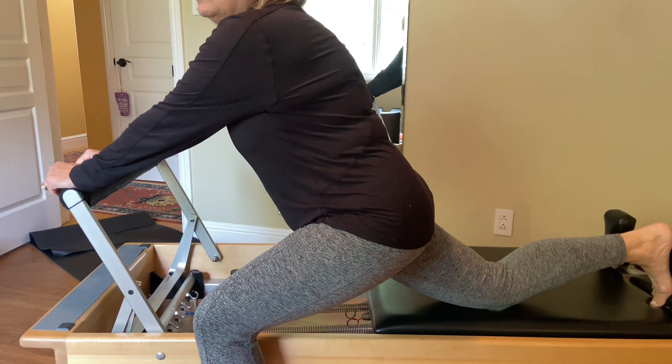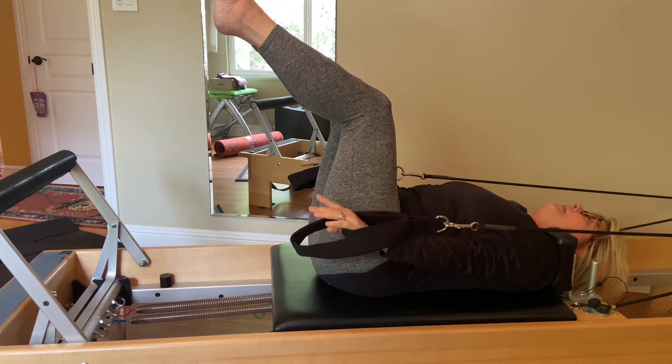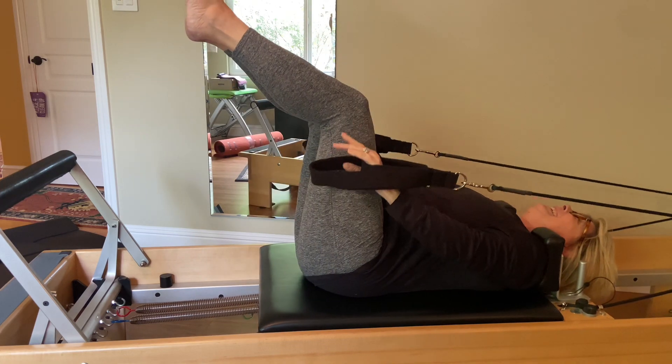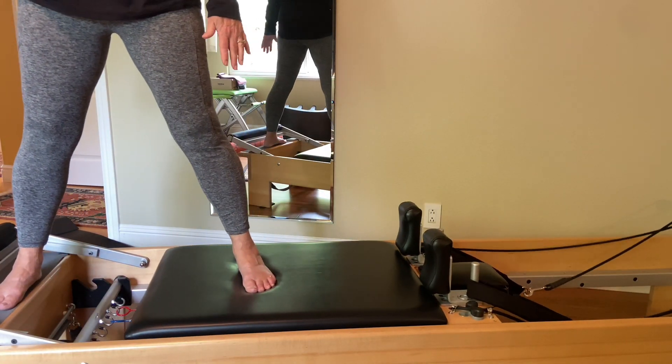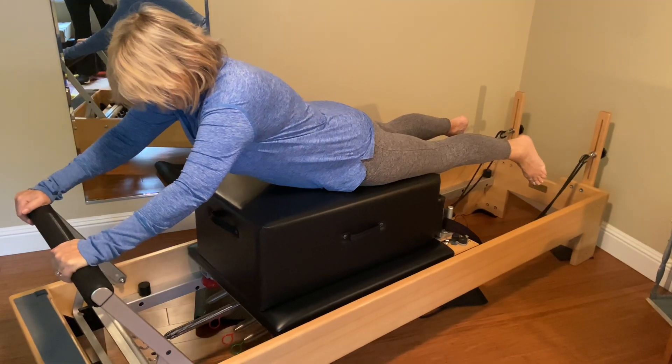We love the convenience of having this reformer at home for exercising whenever we want, as well as being able to do stretches. It's a quality machine and we're really happy with the quality and how easy it was to put together. We can do different standing exercises, sitting exercises, and this machine also comes with the box so you can do even more exercises.